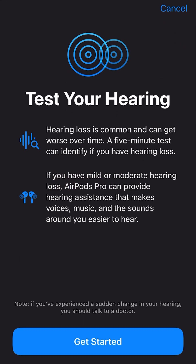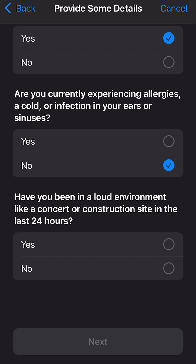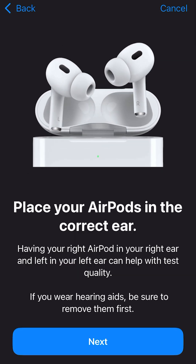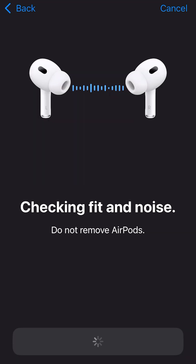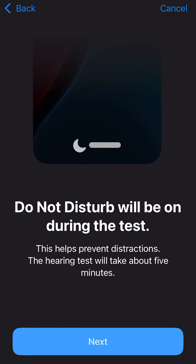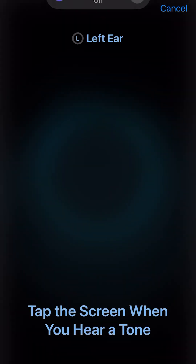The hearing aid test will take you through a number of questions: Are you 18? Do you have allergies? Do you work in a loud environment like construction sites? Then it tests if you have a good fit for your AirPods Pro and shows you a little cute animation. Once you have a good fit confirmed, you'll hear some beeps and click the screen when it beeps.